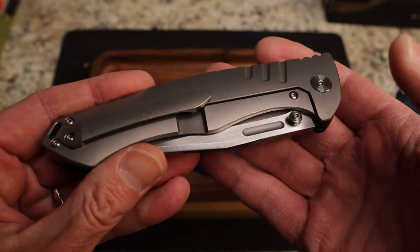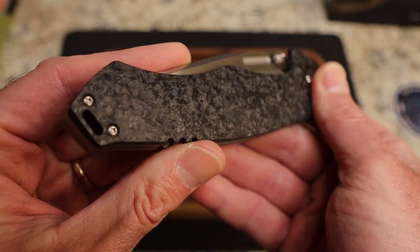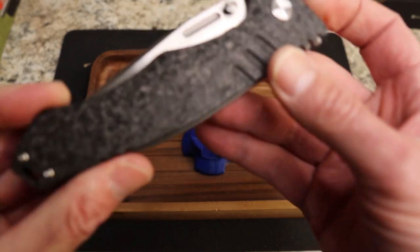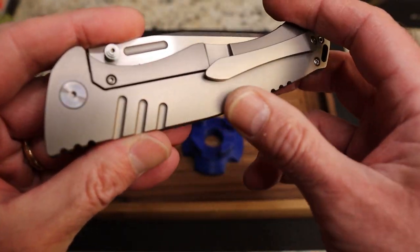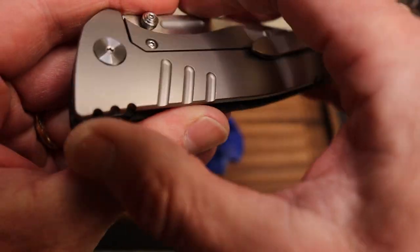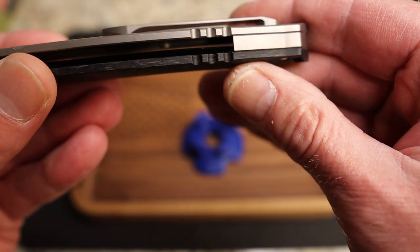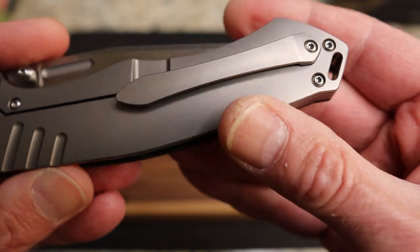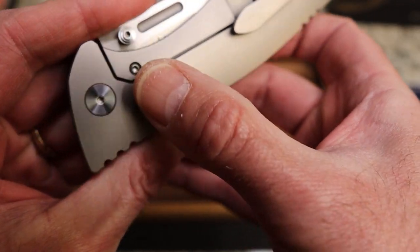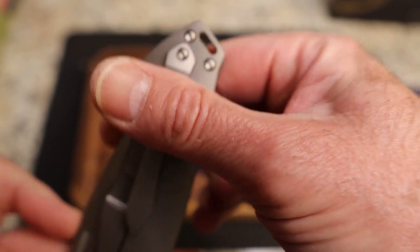I know some of you don't care for knives that have different materials on each side, but for me it doesn't bother me at all. You have this contoured gorgeous carbon fiber on this side and then the grayish G10 or titanium on the other side. You do have jimping on the backside — very nice. Same thing on that side: beautiful contouring, great-looking satin hardware.